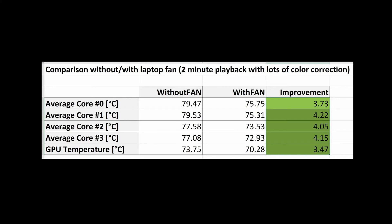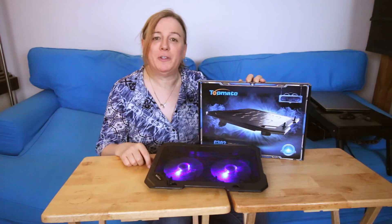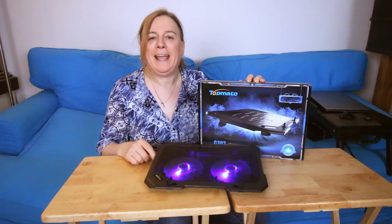All right everybody, that's it on this video. I hope you enjoyed it and found it helpful. If you liked this video, please click like, and if you want to subscribe, I certainly won't mind. Until the next video, please take care and may your laptop stay cool. I'll see you next time.